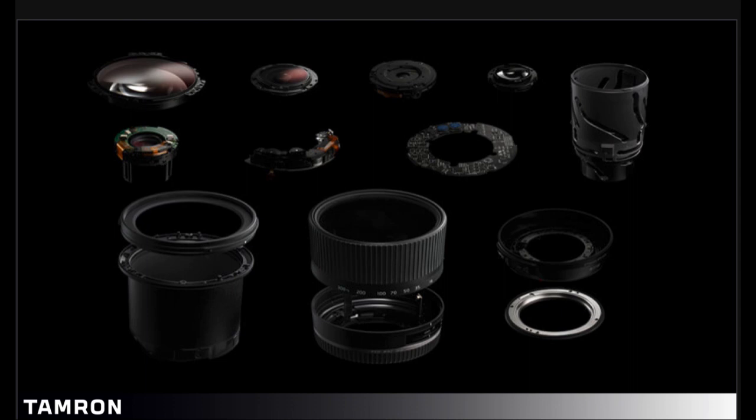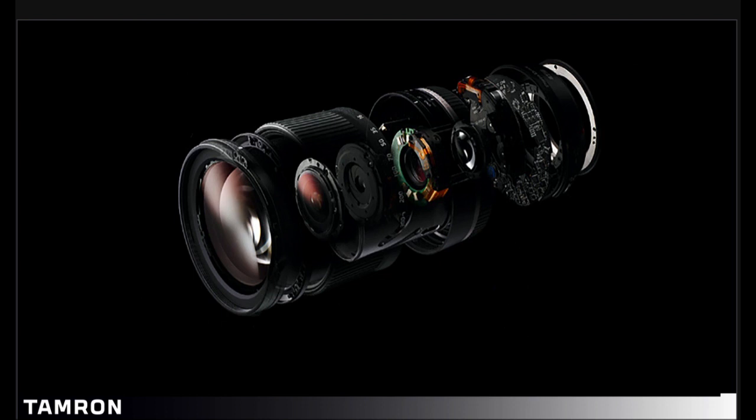Here we have the major components of a lens: from the front element, the second group of elements, the aperture assembly, rear element, VC element, autofocus motor, circuit boards, cam and zoom barrels, and rear mounts. These are all the major components of the lens, and assembled together, a view inside the lens will look somewhat like this.